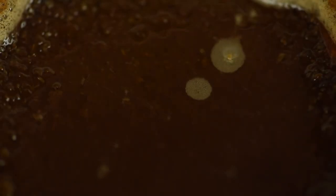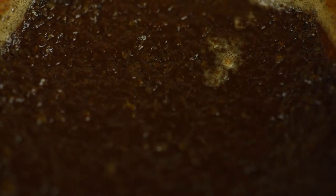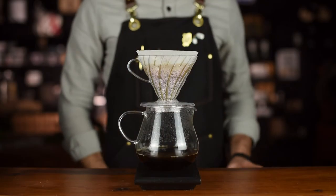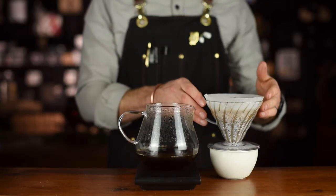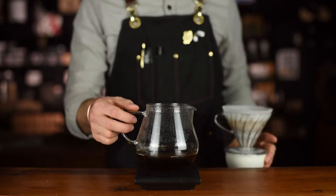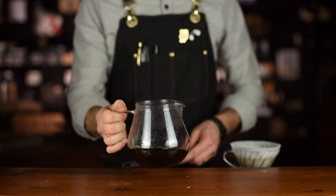At the end of your brew, you should have a flat bed of grinds with no grinds on the walls of the filter. Total brew time should range around 3 minutes to 3 minutes and 30 seconds. If your brew total time exceeds this, you should look at grinding coarser. If the brew time is faster, grind finer.